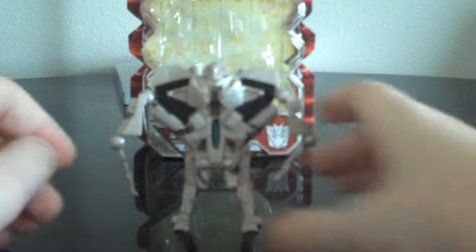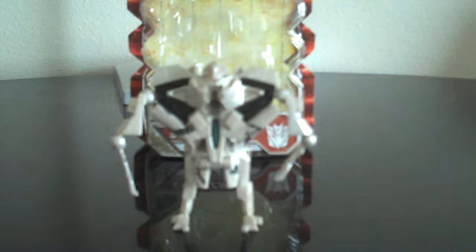Like I said, I highly recommend picking this figure up. Thank you for watching my review, and this is JediJC96, signing out.